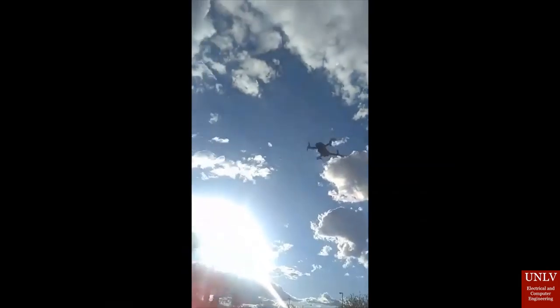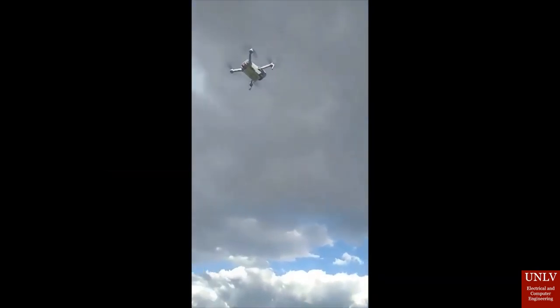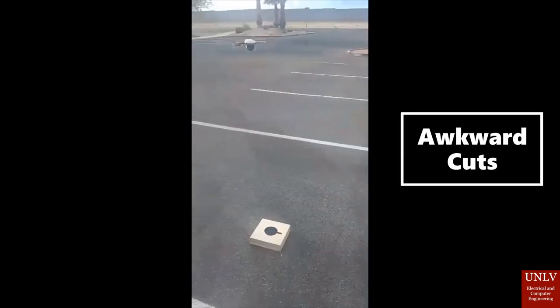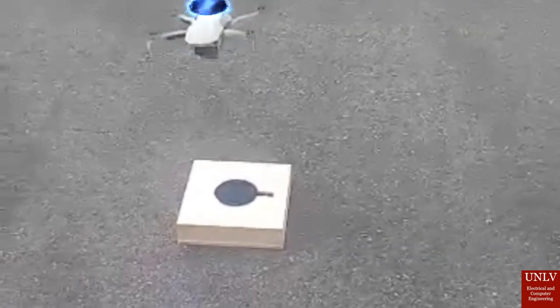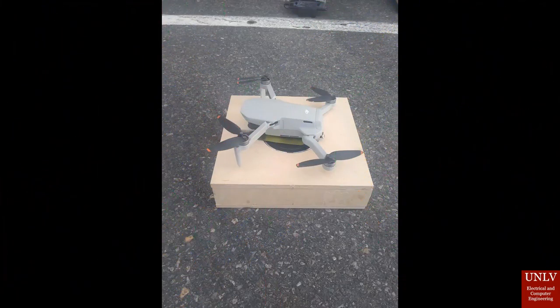Now we have the drone itself returning. It was a windy day, so having the drone right itself and also doing it manually was very difficult, so there are going to be some awkward cuts. Here I'm just trying to capture the QI receiver underneath the drone, just to show that it's still attached and secured.